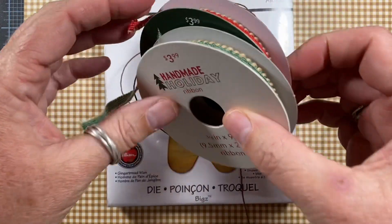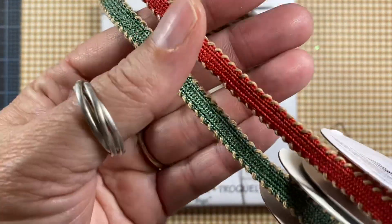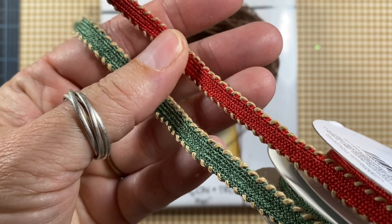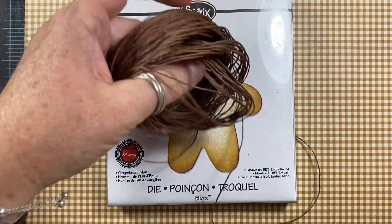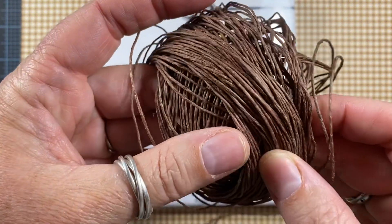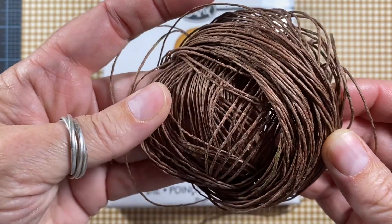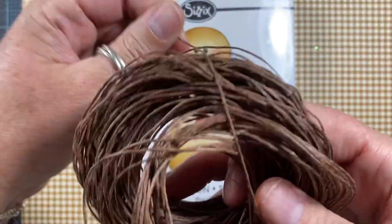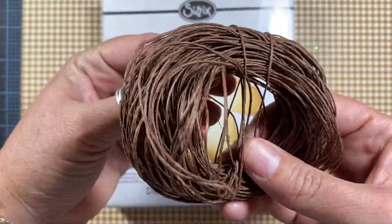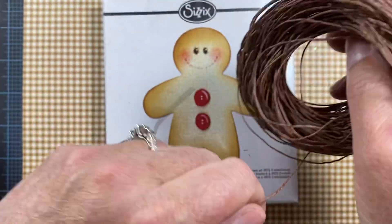I used a couple of different ribbons. These are from Joanne in a red and green — they have this really cute tan stitching around the outside edges, so love those. I also used this brown hemp cording from Walmart in the beading section. I've used this on projects for years and years, so this is definitely a staple in my craft room, especially at Christmas time.